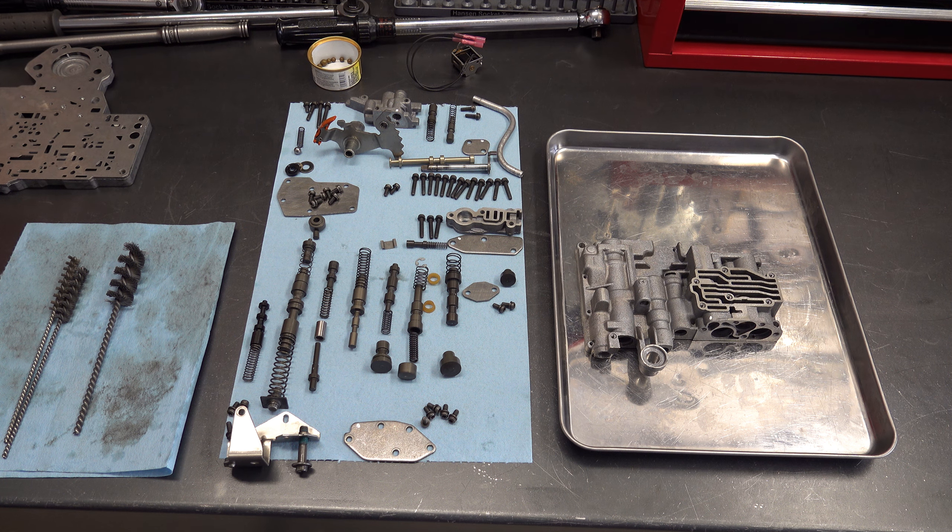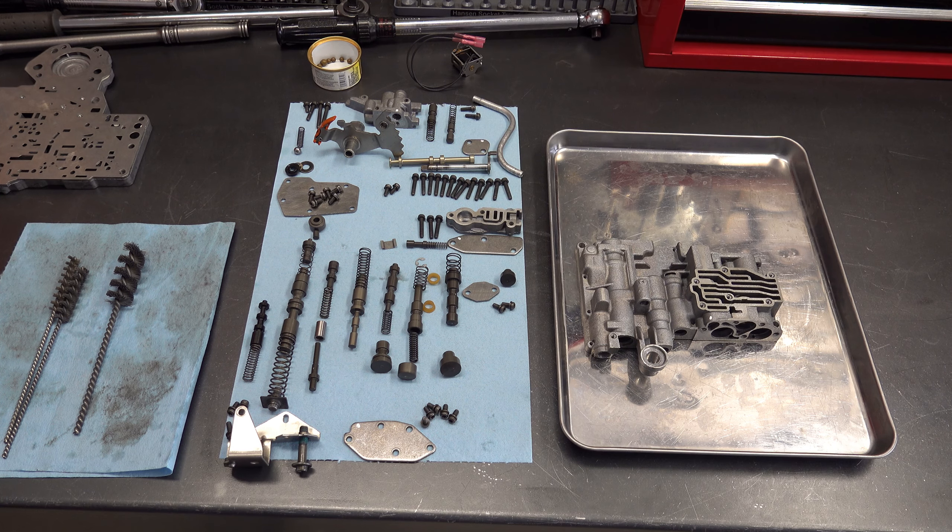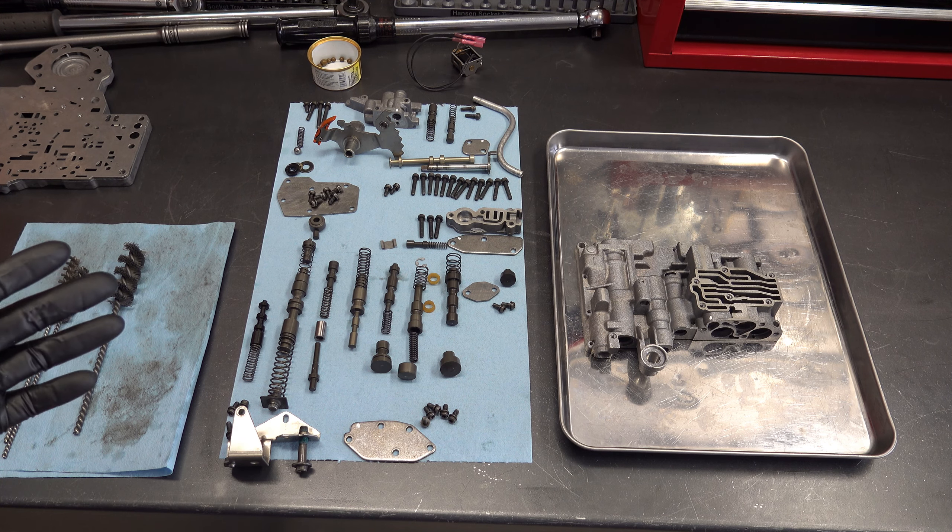Welcome back to the Chrysler A904 valve body series, part two. We're going to reassemble the main valve body and then test it on the Sonics VAC test machine. For context, if you didn't watch part one or the teardown video, all three are from the same transmission — a 2002 A904 out of a Jeep Wrangler that came in with a massive catastrophic torque converter failure, sending ground-up shrapnel throughout the entire transmission.